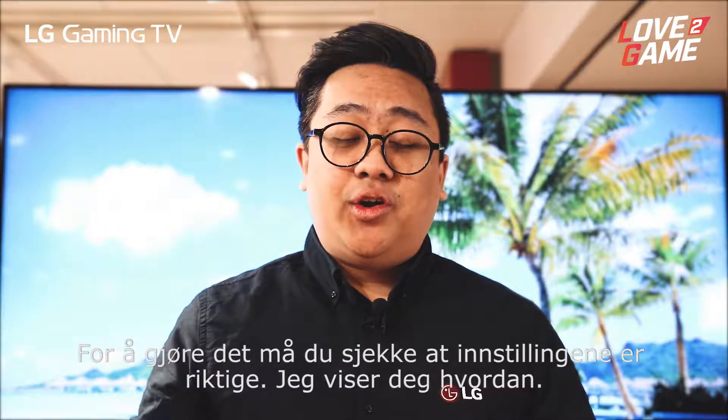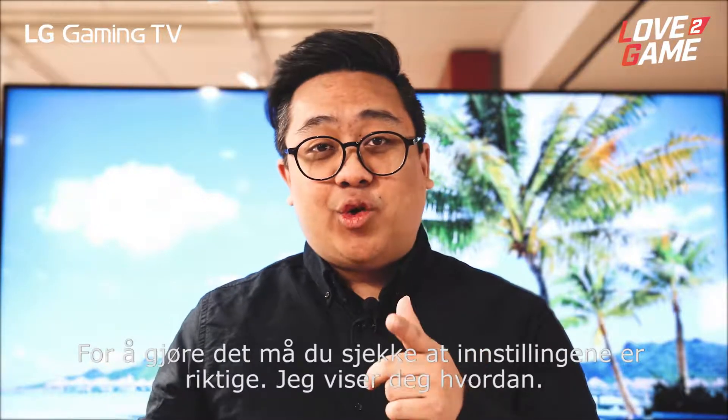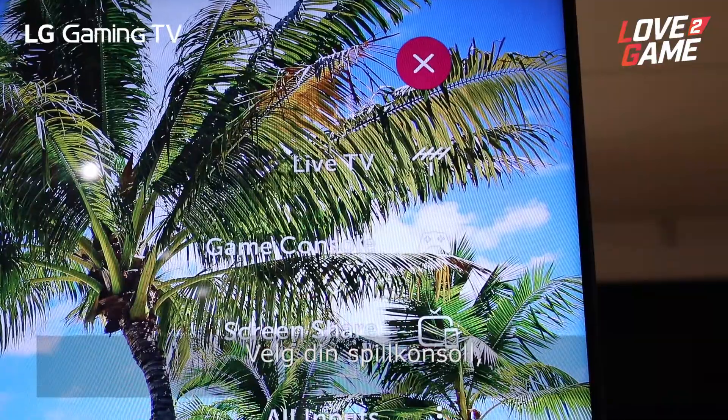In order to do so, you have to make sure your settings are correct. Let me show you how. Choose your favorite game console.